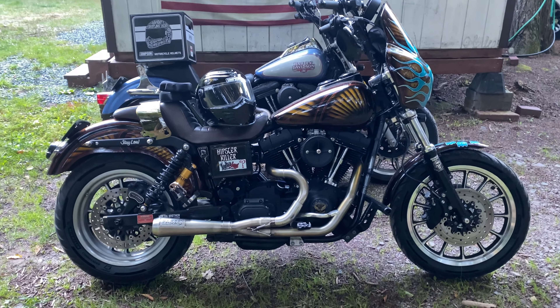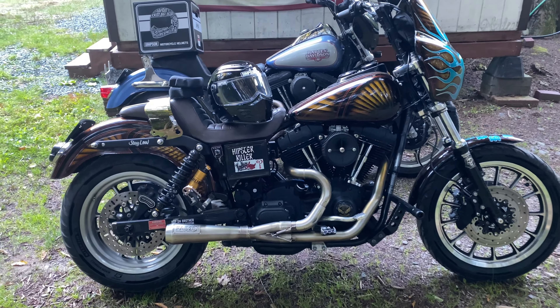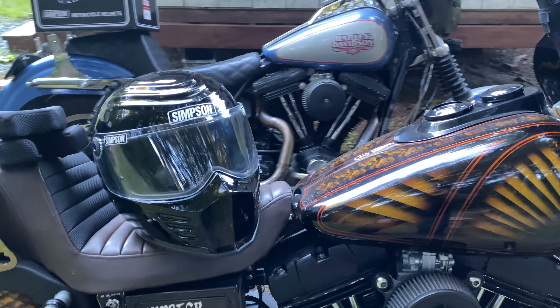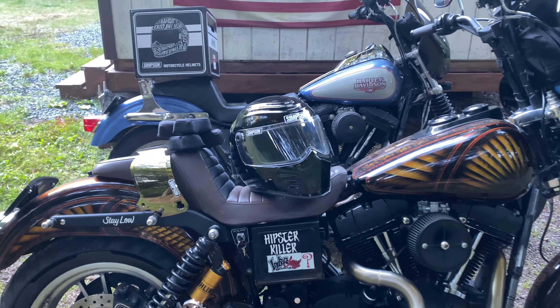Unboxing complete. What we have here is a pretty simple array of items: the Simpson Outlaw Bandit in all its glory, coming in with the clear visor stock — that's what it looks like out of the box. We're also coming in with different size paddings, and of course we have a gold shield as well, which we're going to throw on this helmet. Classic Simpson styling with a bit more simplicity than the Ghost Bandit or Mod Bandit — your all-around classic Simpson Dynabro full-face helmet.